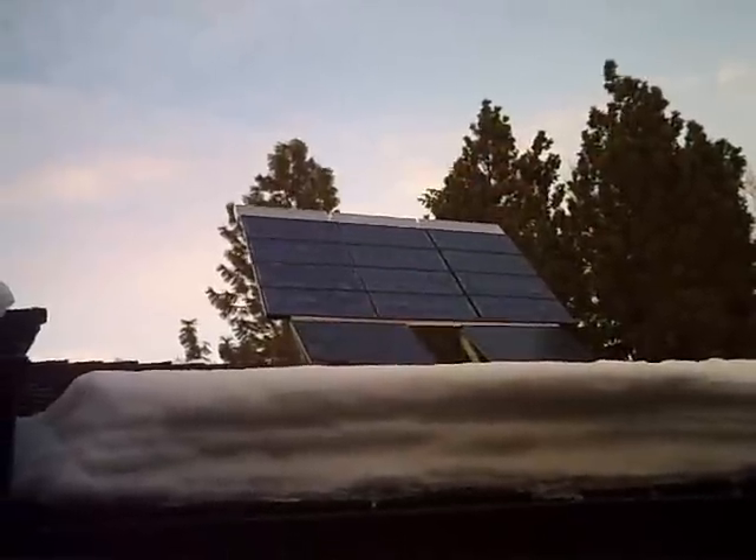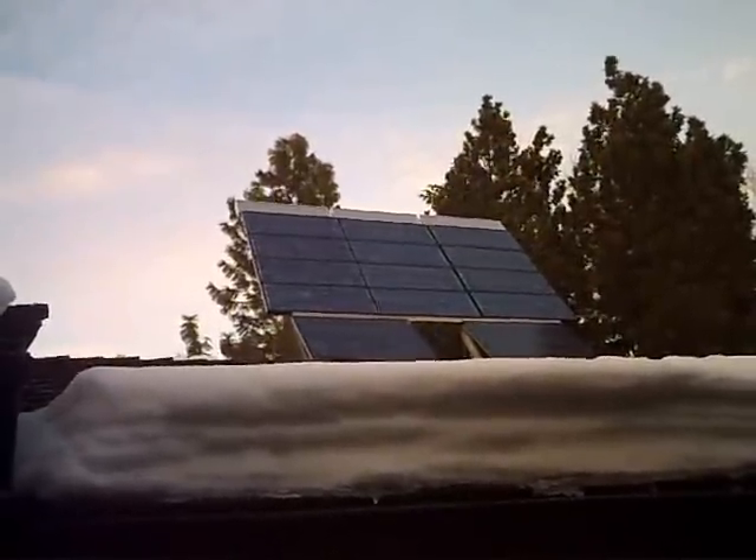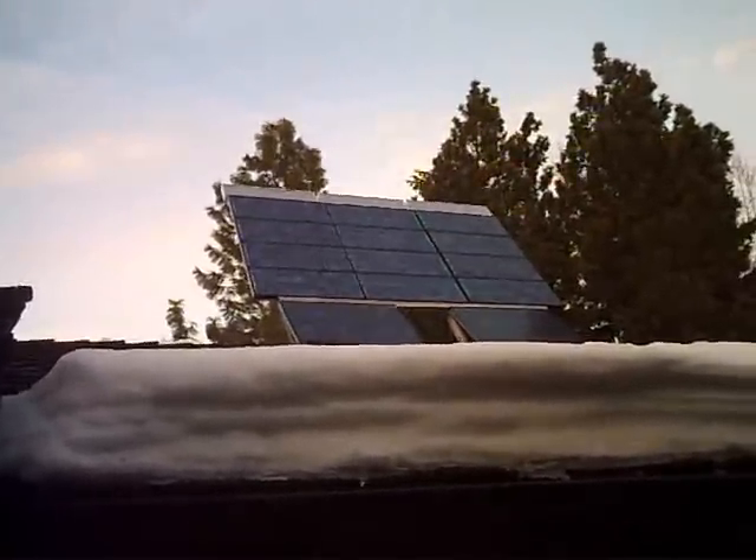I would not recommend these panels. On hot summer days they tend to overheat and produce much less power. The quality is not very good. On the back of one panel, the positive and negative terminals in the junction box are labeled backwards. Luckily I caught that.